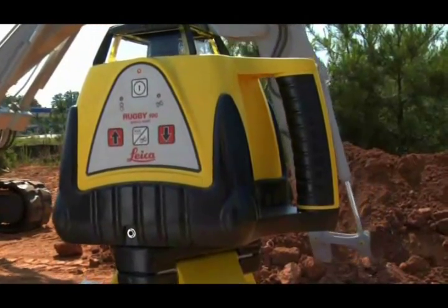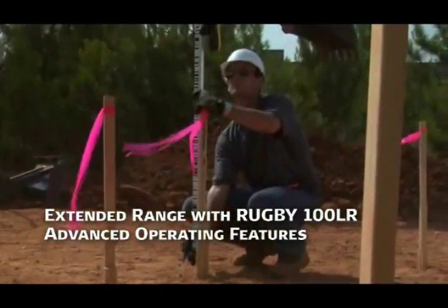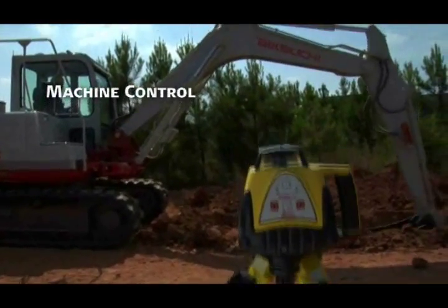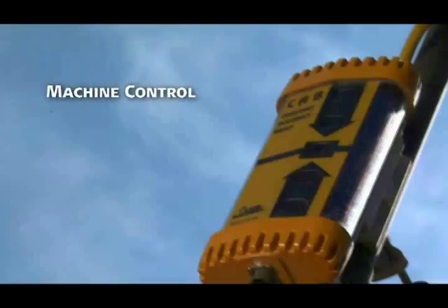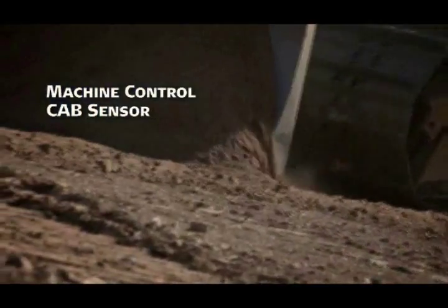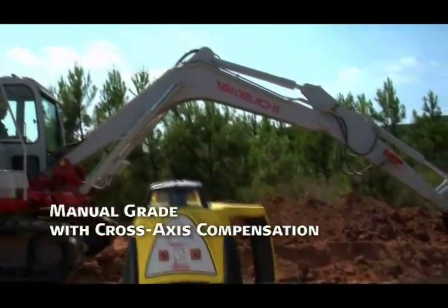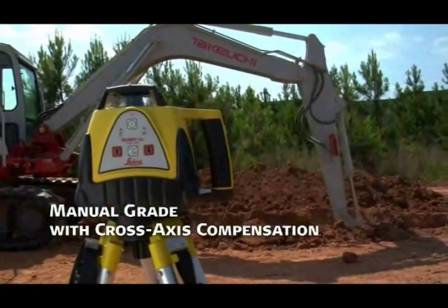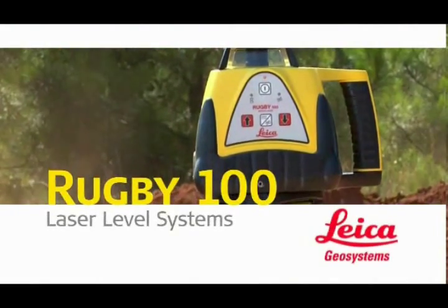The Rugby 100LR combines extended range with a host of advanced operating features to set it apart from other general construction lasers — like machine control for excavators with the MC-200 depth master, and a CAB sensor to control the depth of dozers and graders. Plus a manual grade with cross-axis compensation feature to automatically maintain a level cross-axis when manual grade is used in the main axis.